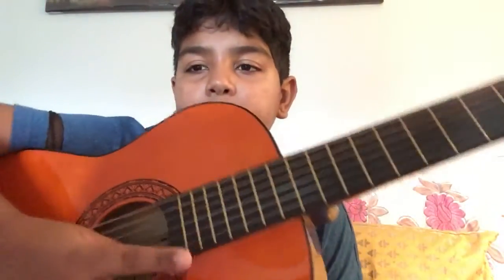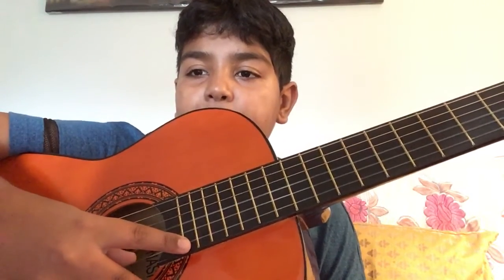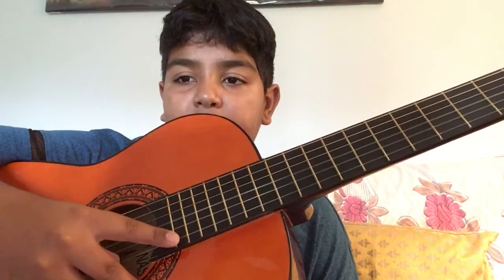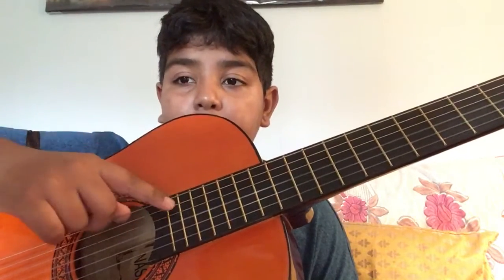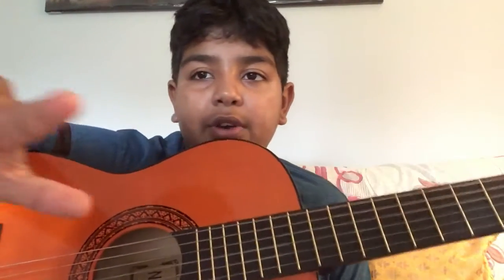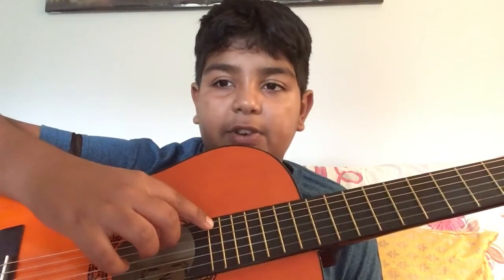You pick the string behind your index finger. What people do wrong is they don't even touch the string. If you touch it lightly like this, it makes a sound. Basically, you just pick the string while your index finger is on the fret. Technically you can do this with the twelfth fret as well.